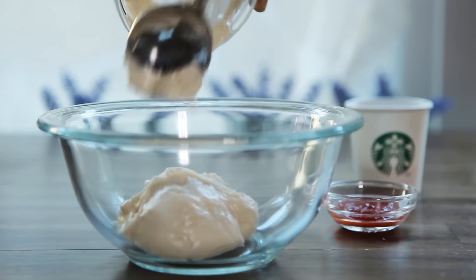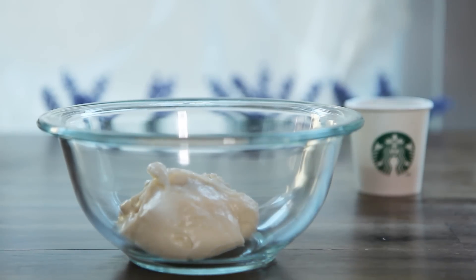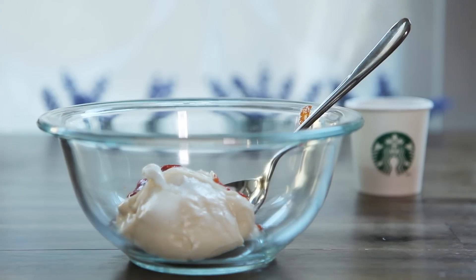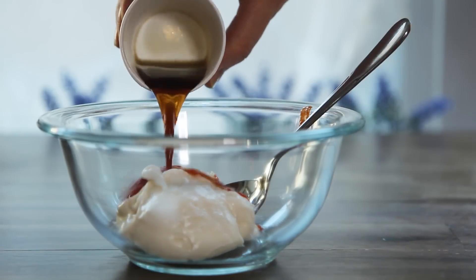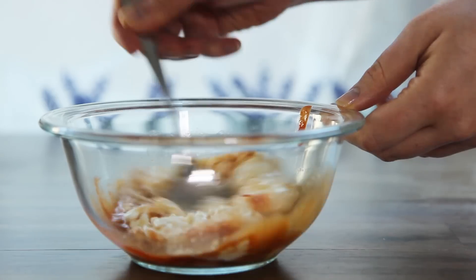To make the Seattle-centric aioli, combine a half cup of mayonnaise, a half teaspoon of sriracha chili sauce, and a half shot of Starbucks espresso in a small bowl. Add more sriracha if you're a fan of spicy.